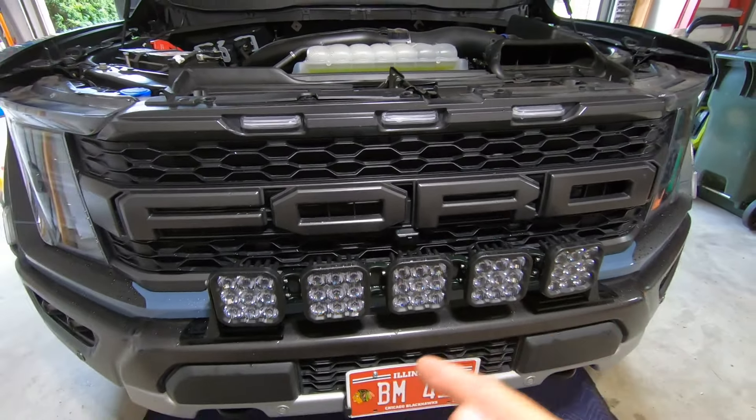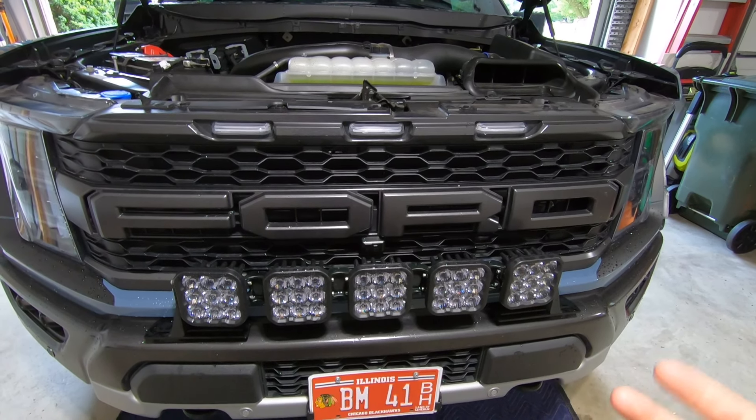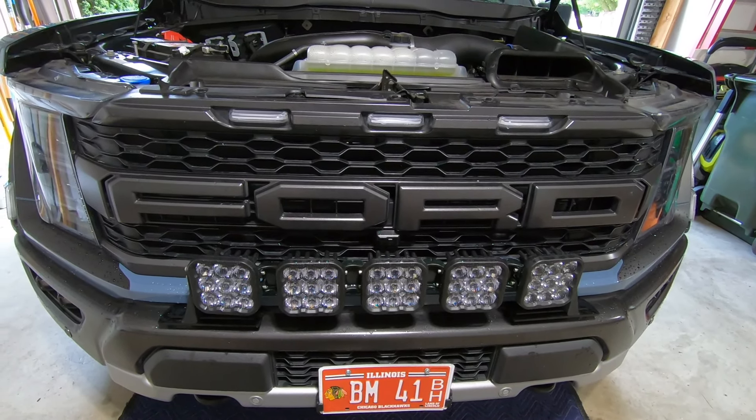In today's video, we're going to be installing a new intercooler on my Raptor, and real quick, just want to talk about the two different options you have as far as intercoolers for these Raptors. First, you have the most typical — the front mount intercooler. That's going to replace your factory intercooler, mount in the same exact location, give you slightly better flow, but also bigger surface area for better heat exchanging.